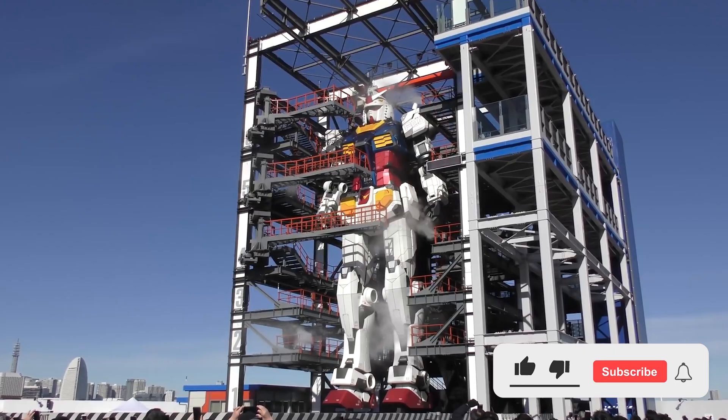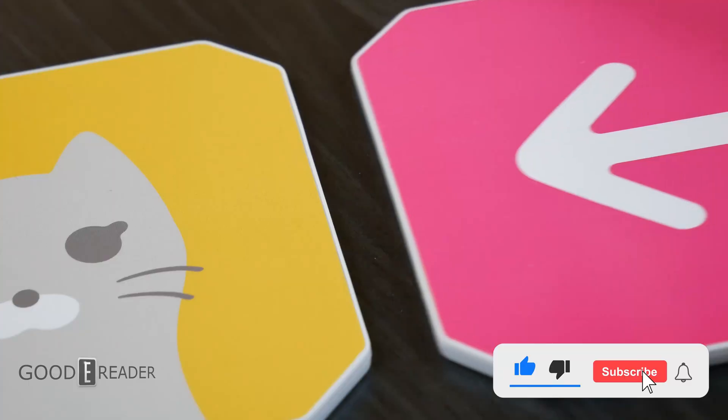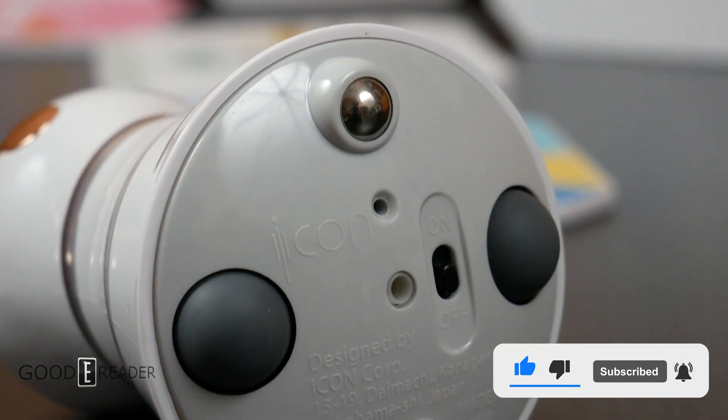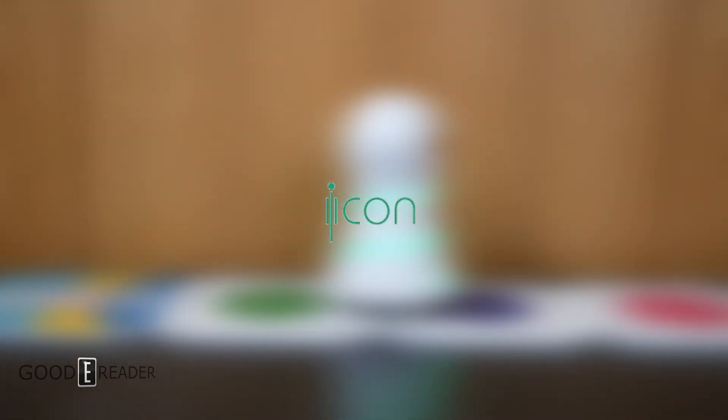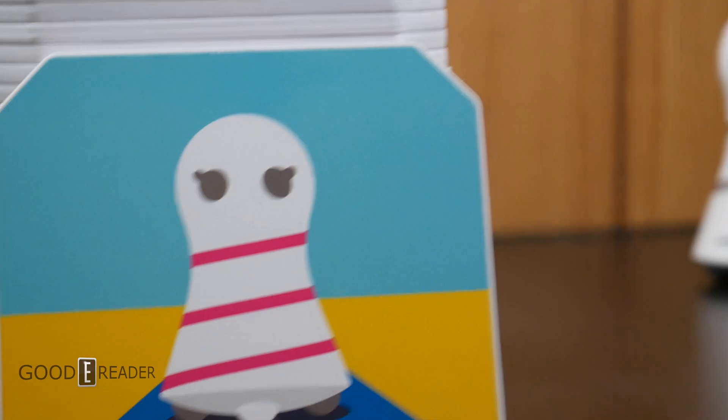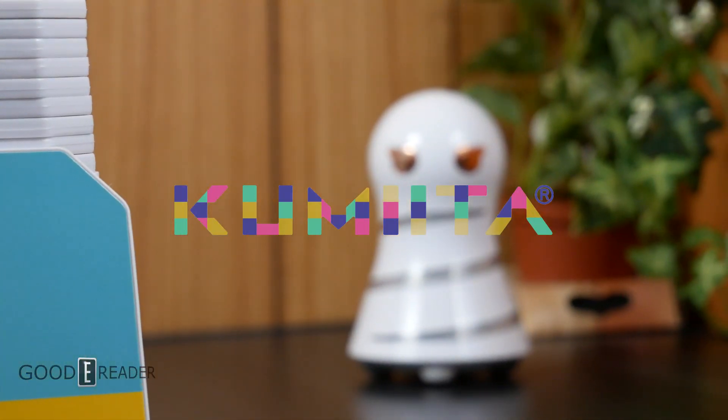Japan and their robotics. This is in fact our first robot sample we've ever received at Good E Reader, so thank you to the company Icon for sending us this unit for review. This is the Kumita, and this robot walks on paper.